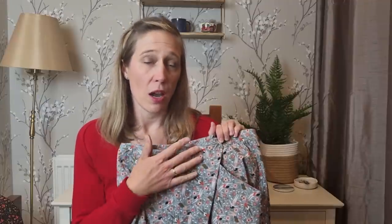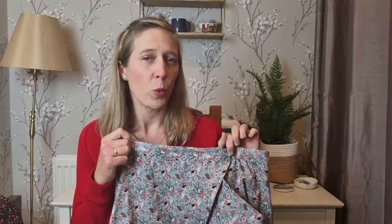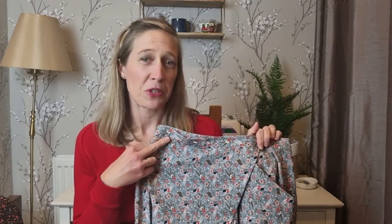I'd like to make another version — either the wrap skirt again or View C, which is a buttoned-down skirt with two pockets. I'd quite like to make that in a corduroy fabric for winter, and in a slightly thicker fabric I'd probably size back up to a 10 to give me more wiggle room for tucking in thicker jumpers. It was a really lovely sew — I really enjoy Closetcore patterns. Their instructions are clear and concise with just the right amount of detail, and I love the way they finish seams for a really clean result. I'm really pleased with this skirt and have worn it quite a lot.